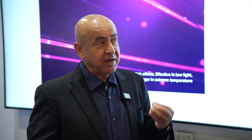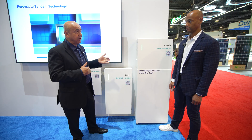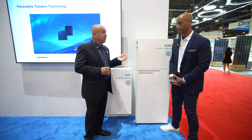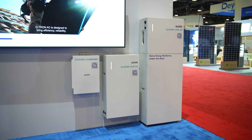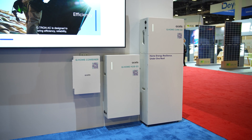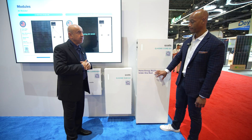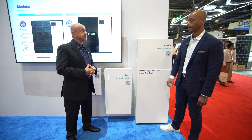Now, if they wanted to do backup, that's when you add in the hub — so you could do partial home or whole home backup. We've got all three configurations using the single platform. In addition, if you have solar already — a rooftop with micro-inverters or optimizers from another manufacturer — you could install just the battery, or the battery and a hub, to do a backup retrofit. So you can AC-couple the battery to existing solar; it doesn't have to be Q-cells modules. That is correct.